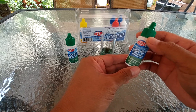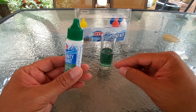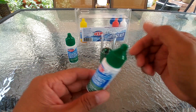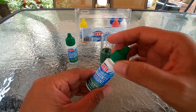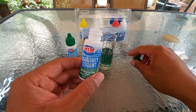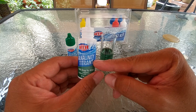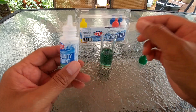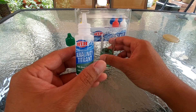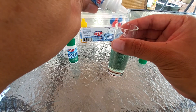What you want to do is add drops one at a time, shaking the tube after each one, until the water turns red. Count each drop you add, and once it turns red, multiply the number of drops by 10 — that gives you the concentration. Let's do it: one, two...